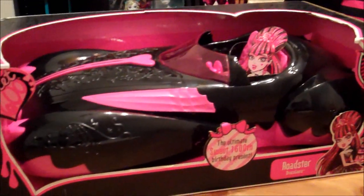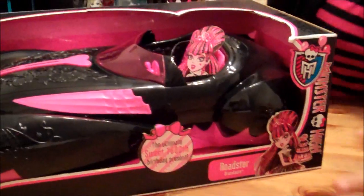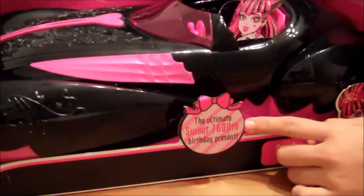Hey guys and ghouls, this is Dracilla and today I'm doing a review on the new Monster High Draculaura Sweet 1600th birthday present, the Roadster. It's a car. It's pretty cool. Over here it says the ultimate Sweet 1600th birthday present.